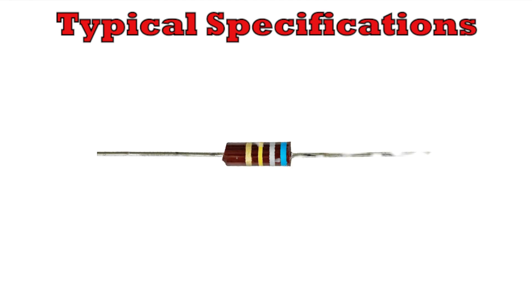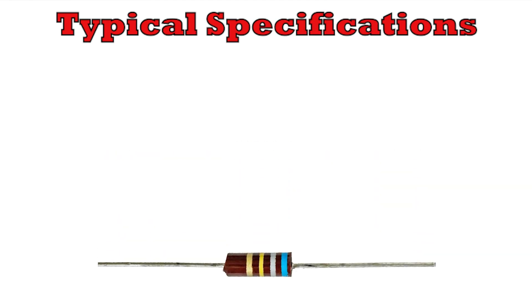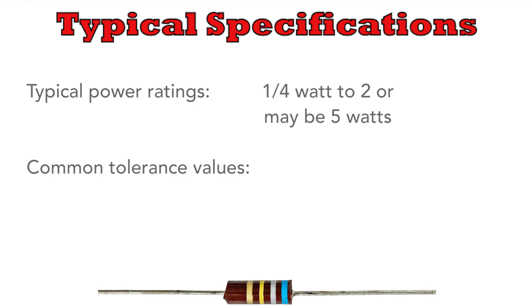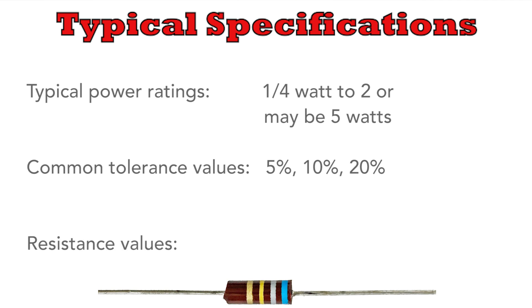Carbon composition or composite resistors are one of the oldest types of resistor. They've been used for many years since the early days of radios. The resistors are available even today as leaded components and the power ratings available are often between about a quarter of a watt and two or maybe even five watts. Tolerance figures are often 5, 10 or 20 percent, and back in the heyday of these resistors 20 percent components were by far the most common. Resistance values of a few ohms up to a megaohm and more are available.